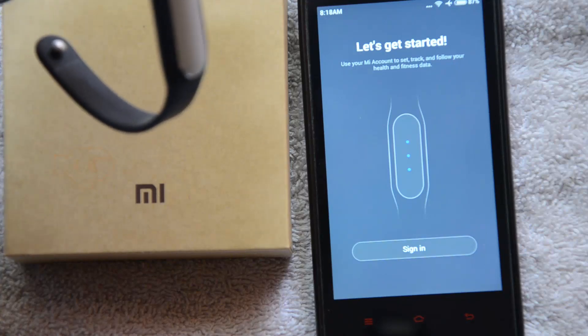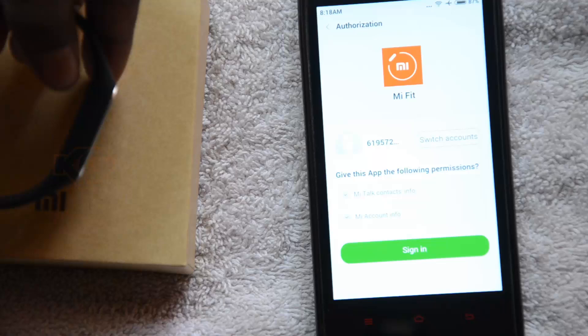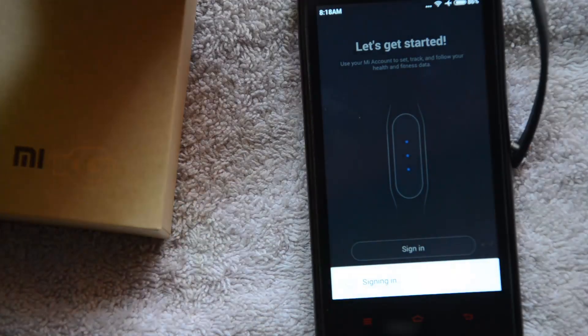You need to sign in. Check out my other video on how to get your Mi account. It's going for authorization. I do have an account, so I can quickly jump into this.